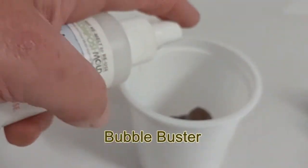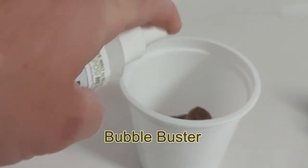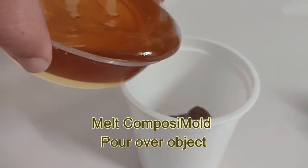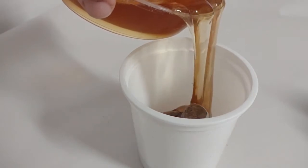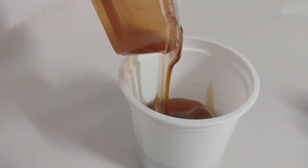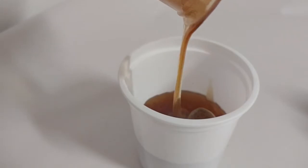Spray your object with a little bit of bubble buster to reduce surface tension so that bubbles don't stay on the surface of the part when you pour in the composite mold. The composite mold was melted in the microwave for about a minute and a half to two minutes — the instructions say how long to do it for. This composite mold has been used many times, so you'll see little specks in it. You can filter that out with a cheesecloth if necessary, but in this case it won't change the mold any.